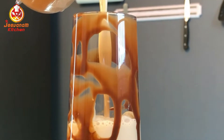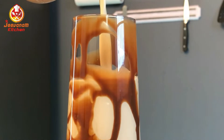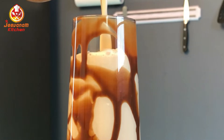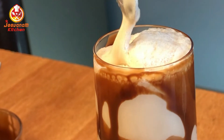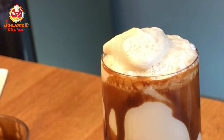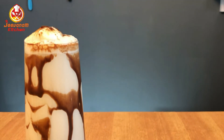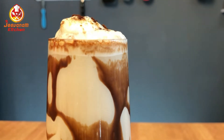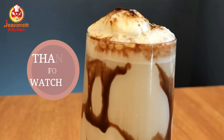If you use ice cubes in the cold coffee, you can see that it becomes more liquid and refreshing. You can try adding ice cubes to the cold coffee for a chilled experience. Thank you.